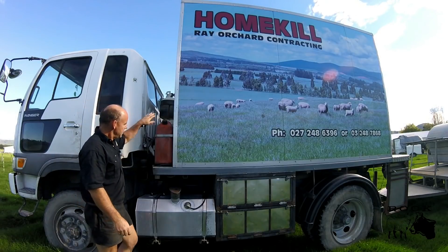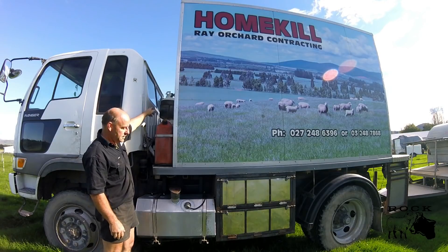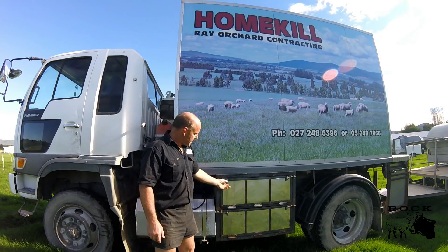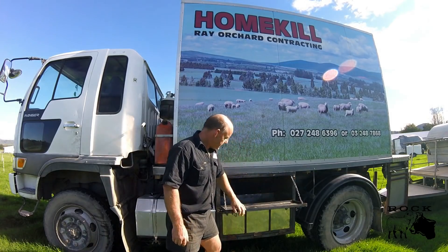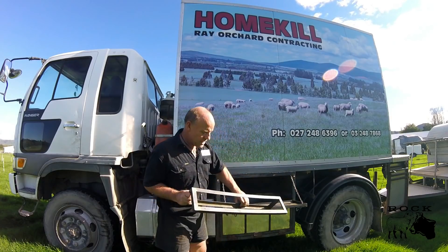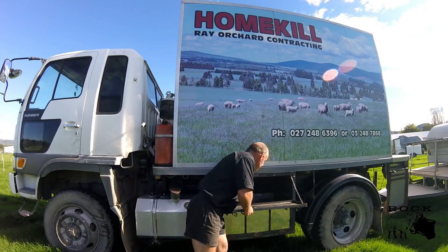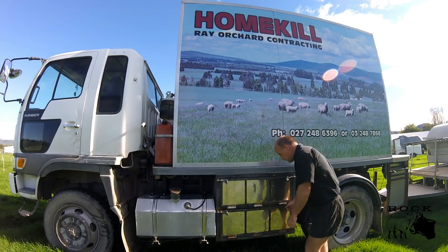Behind the cab on the passenger side I have 20 litres of spare diesel if I need it, and you can see the gas bottle up there. Then I have a 120 litre diesel tank. I also have this box where I put my skins — it's got a grill floor and it's also where I put my stay for the cattle when I do cattle.